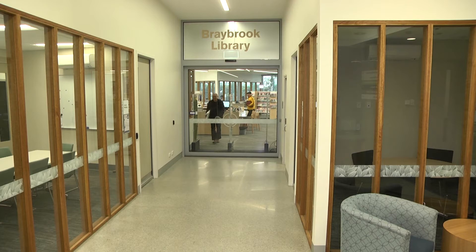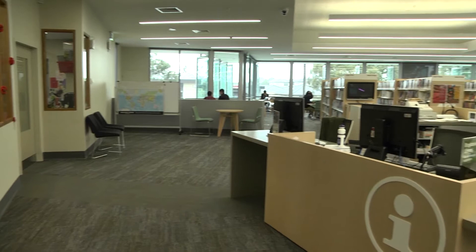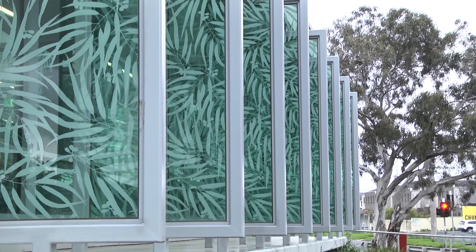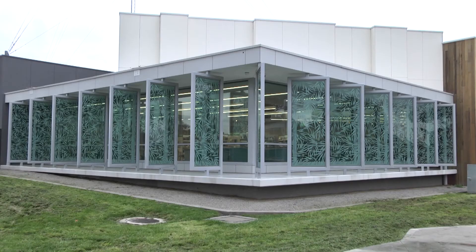We're standing in front of the library — do you want to go in? Here we are in the beautiful library. Jim, tell us about these gorgeous panels. This is a great opportunity to see the view out from the upper level looking through the glass, with the timber and the connection to both the landscape and the elevated position you get from here.